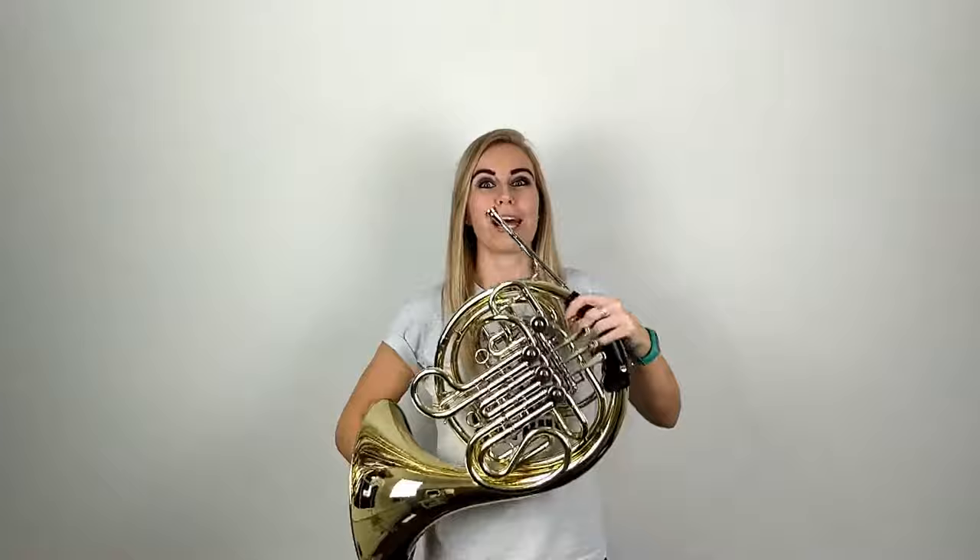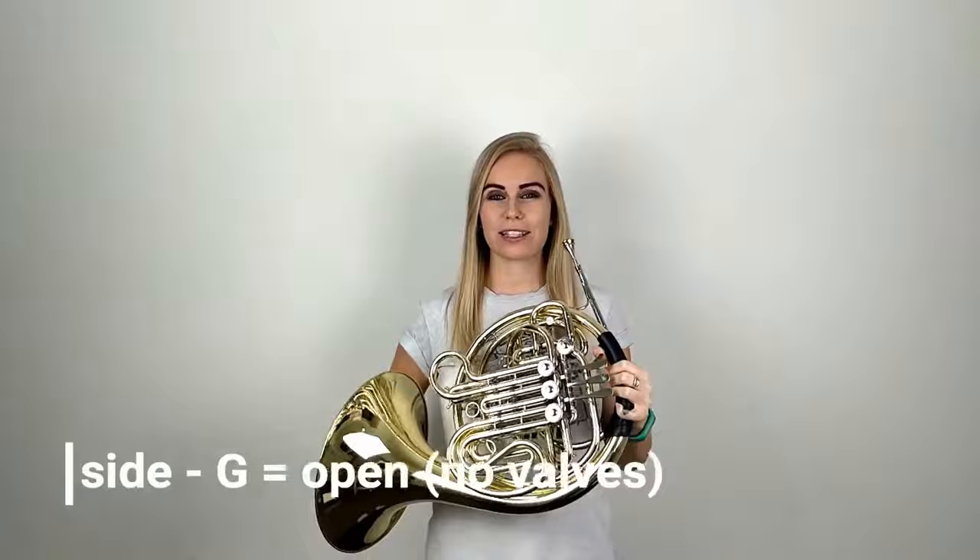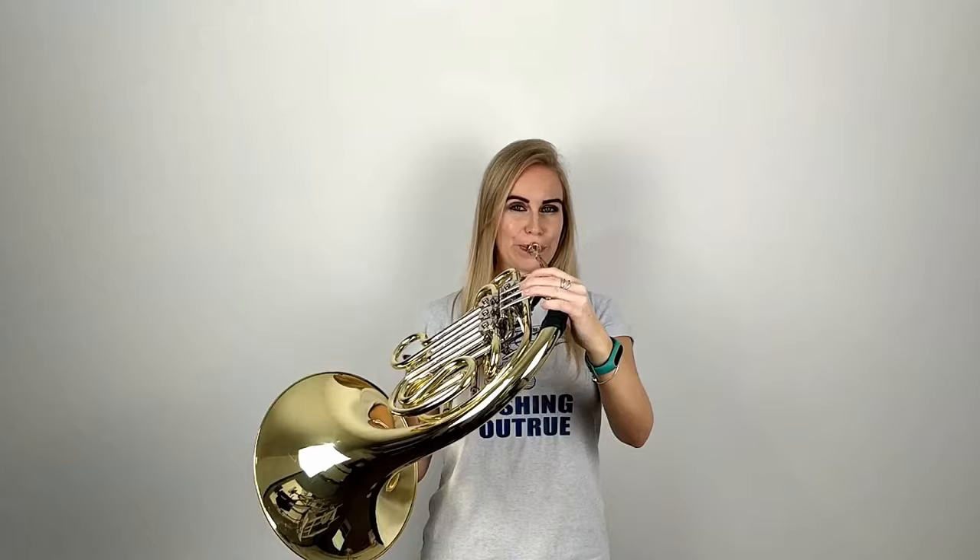So now we're on to our fifth note — can you believe it? So we've done C, D, E and F. Our final note for today is going to be G. If we are playing this on the B-flat side you are going to put down your thumb and your first finger, and it will sound a little bit like this. And if we're playing it on the F side it's going to be on open and it will sound like this. So let's try putting together all five notes: start on C, go all the way up to G and then back down again.